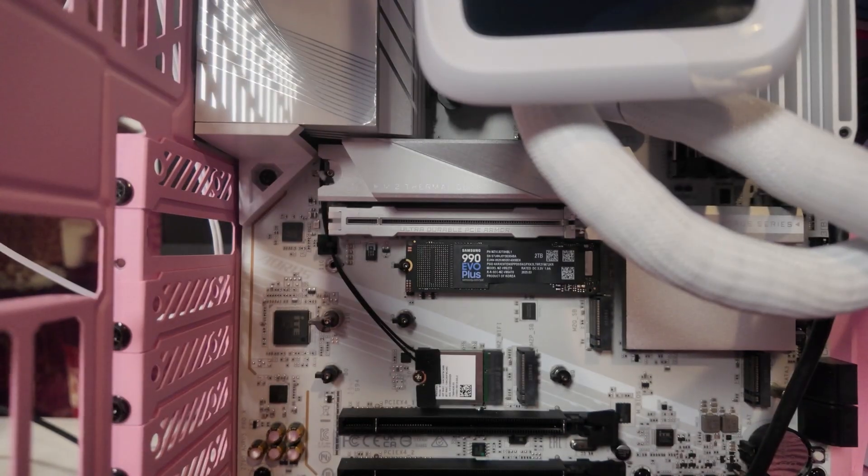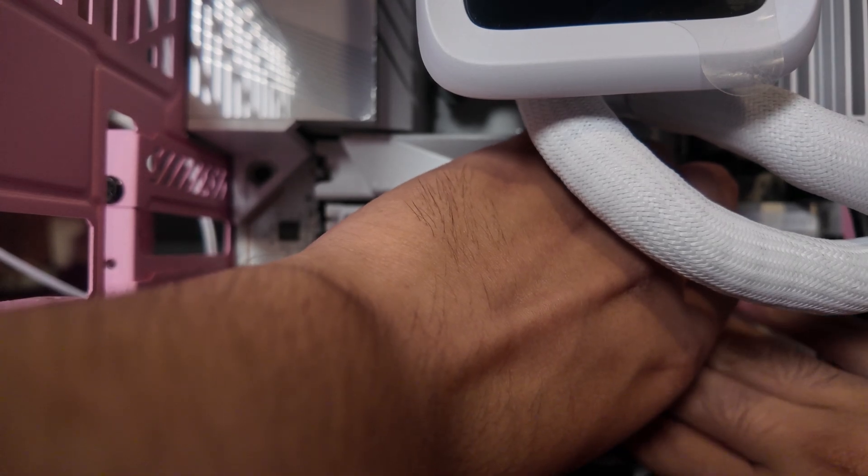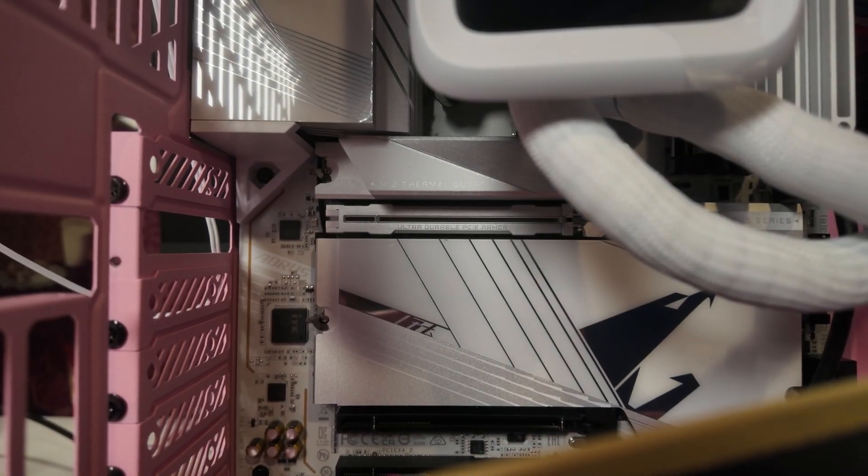We don't want our SSDs running too hot. I have experience making a backpack PC and when that SSD ran really hot, it just didn't want to function. So make sure to remove, if you have a cover, the little thing on top of the heat spreader. Now it's time to reinstall that cover back into the computer. Not all computers have a cover like this — some just have an SSD slot or a smaller cover. So your mileage may vary with these instructions, but the SSD mounting will generally stay the same.